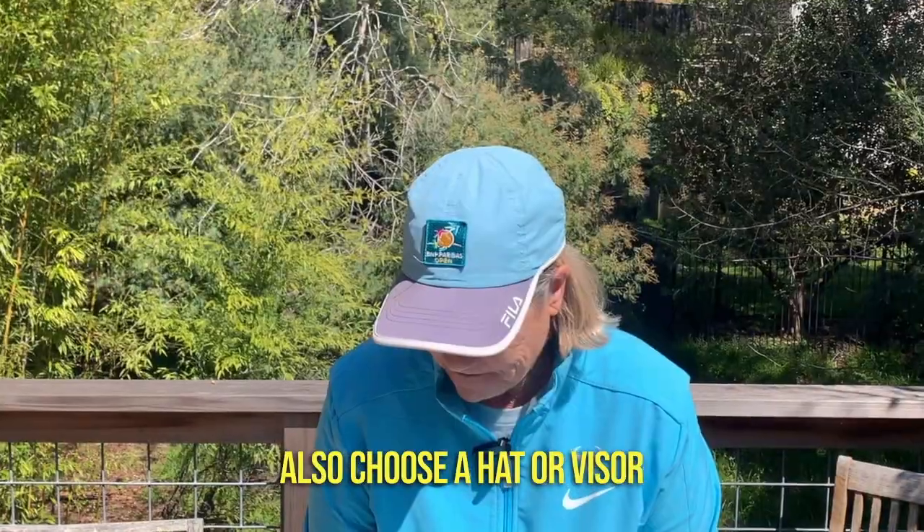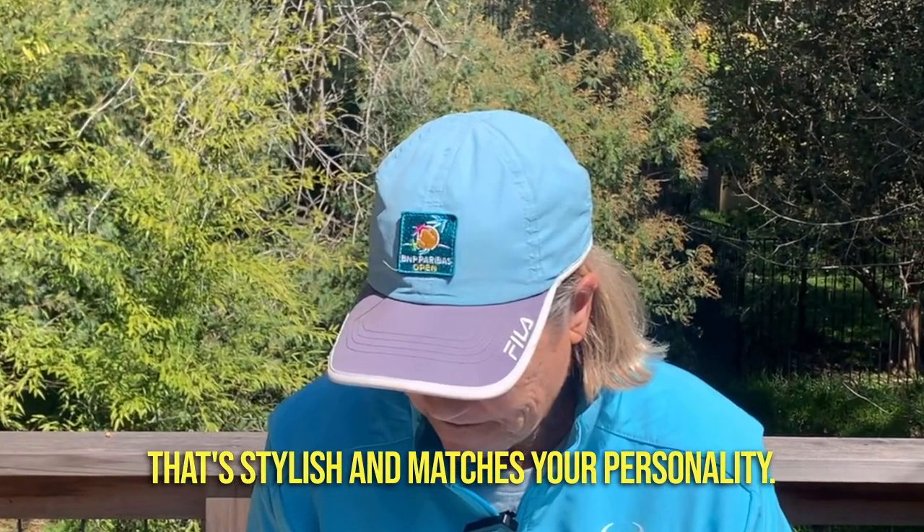Also choose a hat or visor that's stylish and matches your personality. Have some fun!